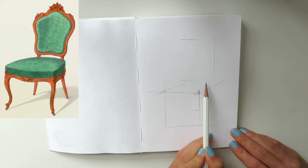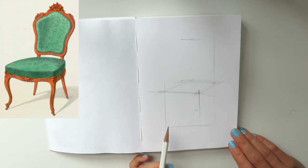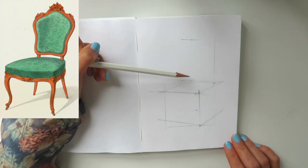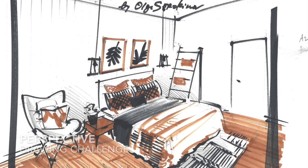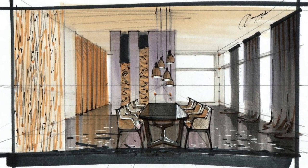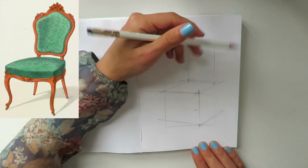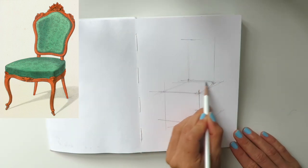Next we will work with our vanishing points and perspective. This chair — we can see the corner, it's looking at us; we can see one side of the chair as well as the other side. It's not a frontal view or side view — we can see both sides. This is my favorite type: it's a two-point perspective. I really hope you are enrolled in my perspective drawing challenge or my online course on base interior sketching with markers, where I dive really deeply into perspective basics. In this watercolor course I'm focusing more on the watercolor technique.